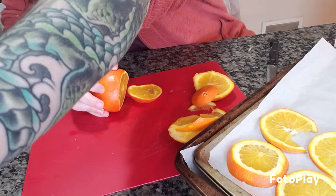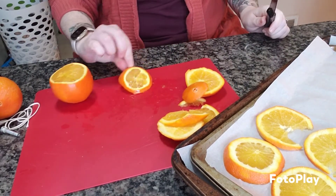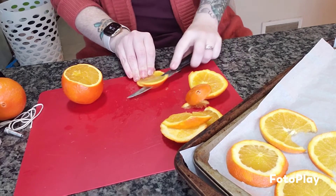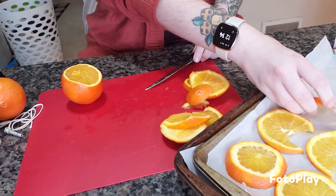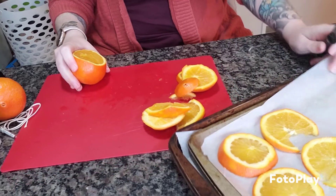I finally found some really cheap oranges and we're going to do it. It's like the simplest thing ever - hopefully I don't mess it up. Let's get to chopping, putting them on the pan, and then we'll toss them in the oven. It's said to just slice them as thin as you can, then put them on a baking sheet with parchment paper, so that's what I'm doing.